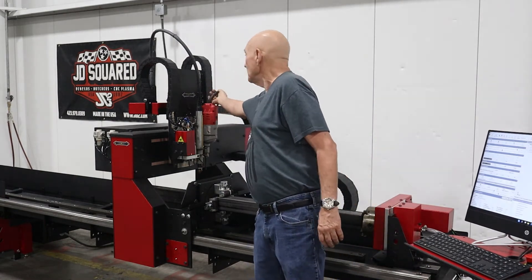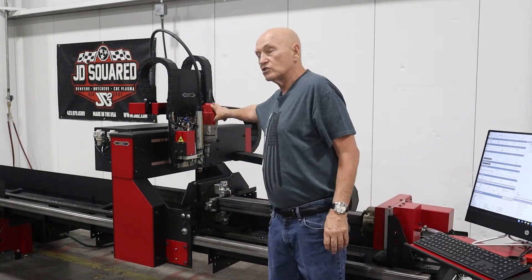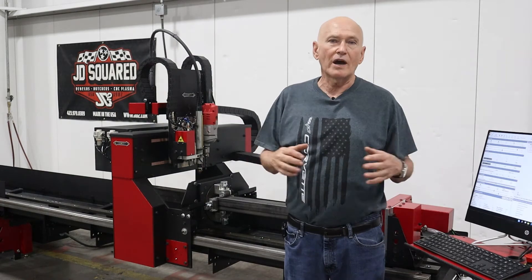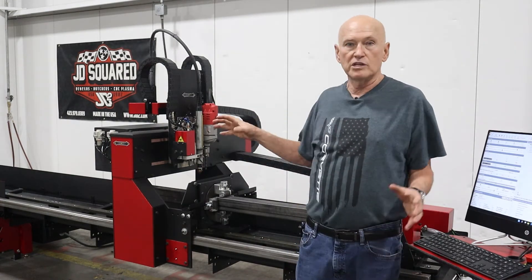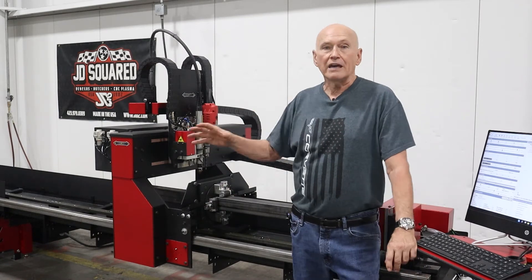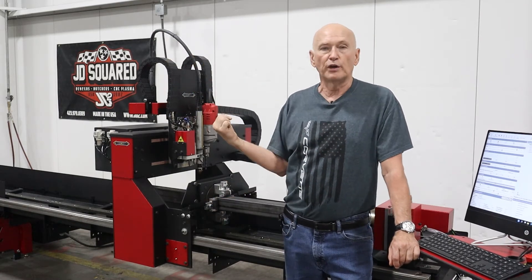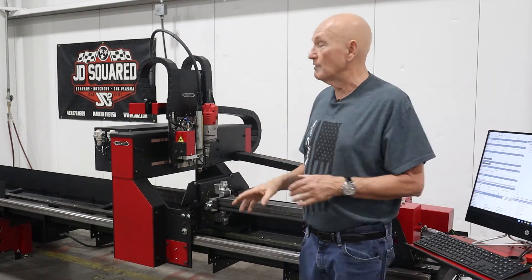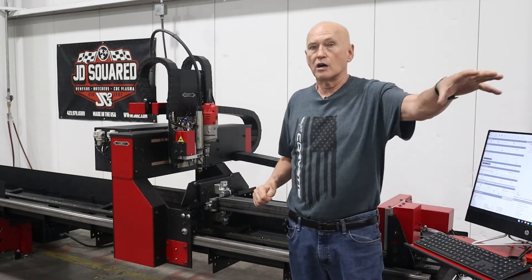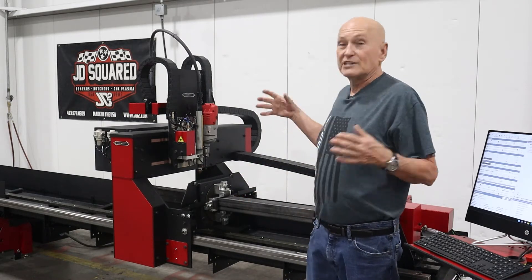You get all the mounts to mount the drill, plus all the wiring, control boards, and software upgrades. We also modify the drill head cable with a quick disconnect so you can get it in and out of the machine quickly. All these components can be installed at any time — you could order this drill option a year after owning your machine. This is just the first option of many we're bringing out for our Extreme series of machines, both flatbeds and rotaries.